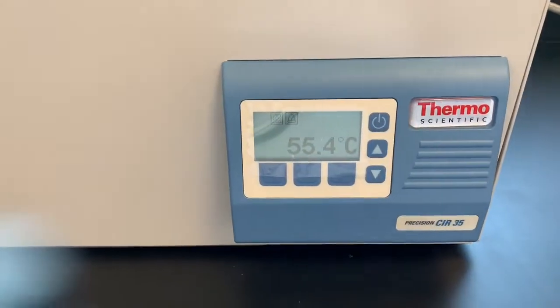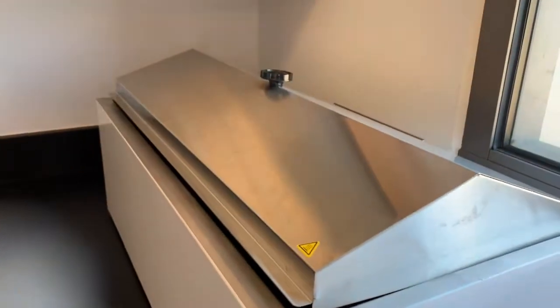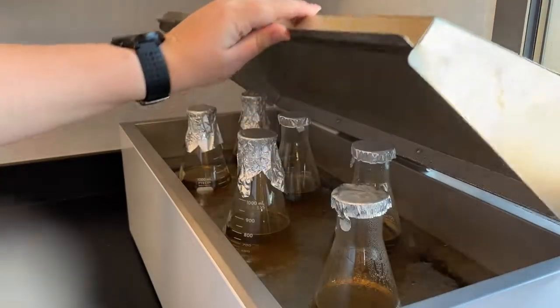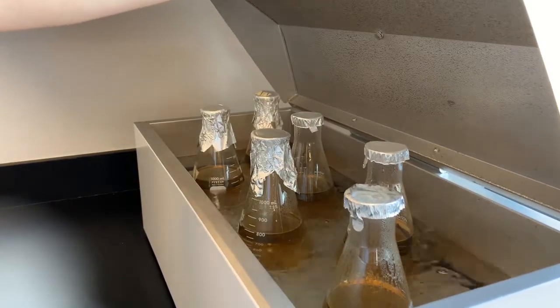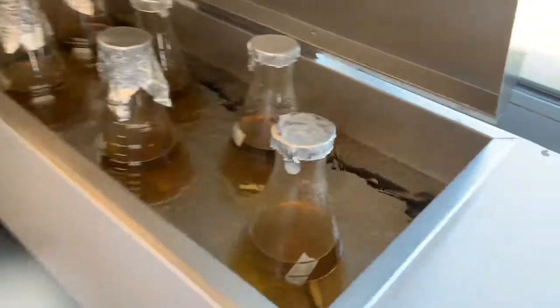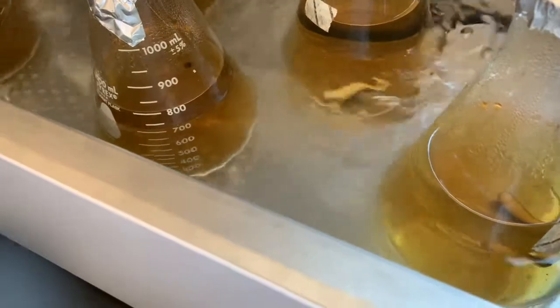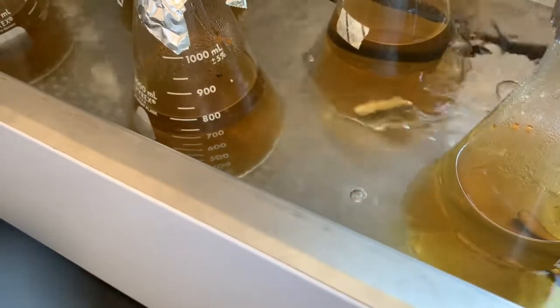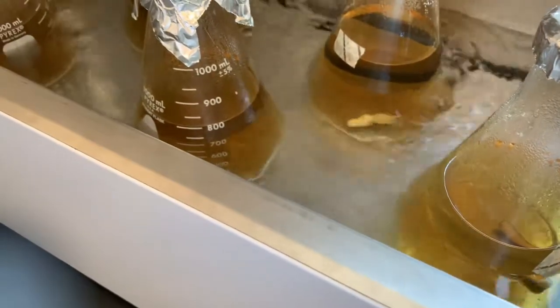The temperature raised a little bit because we just added the hot autoclaved agar into our water bath, but that's okay — we're going down to 55 degrees as the flasks cool. I have my flasks in here and you can see the level of the water in the circulating water bath. The water level should be close to, if not right at, the level of the agar in our flasks so that it's uniformly the same temperature, and it will get to 55 degrees.